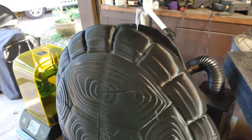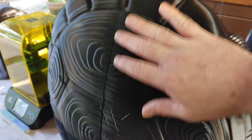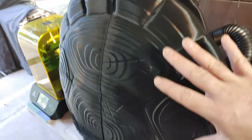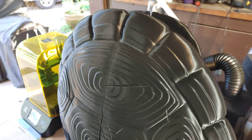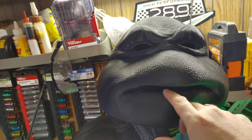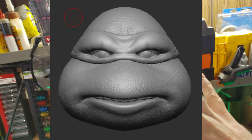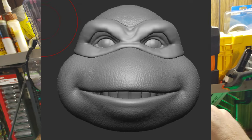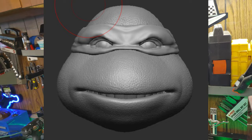That's the bottom half. Over here is the rest of it, and it's just phenomenal guys - the modeling and the detail is just out of this world. Delta Designs - Cog - did an incredible job. He's actually currently working on a mouthpiece with teeth and eyes for the Raphael head, or any of the turtle heads, whichever one you purchase from him. It's going to now have the teeth and the eyes, and he sent me some photos and it looks absolutely incredible.